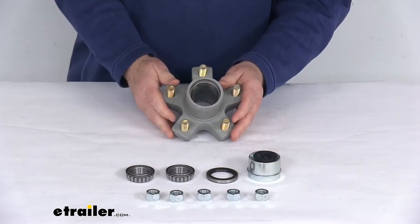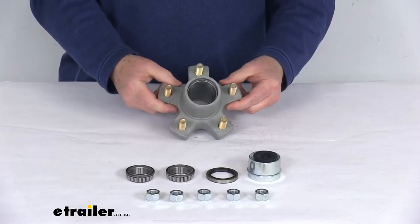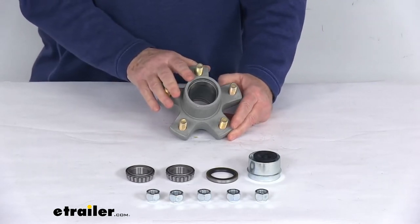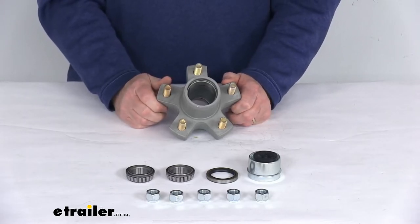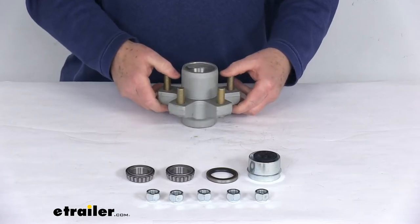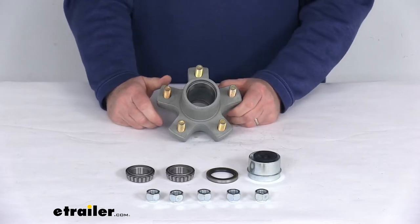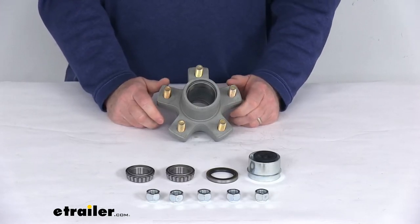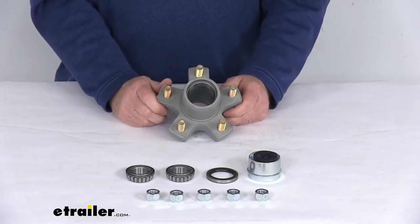This Galdex trailer hub assembly has a galvanized coating on it that helps resist corrosion, making it ideal for use on your boat or snowmobile trailer. The Galdex hubs undergo a test in which they're sprayed with a 5% salt solution to determine corrosion resistance over time. These products are able to withstand 500 hours of constant exposure to the saltwater mist, indicating the product is durable enough for both freshwater environments and trailers that come in contact with saltwater.